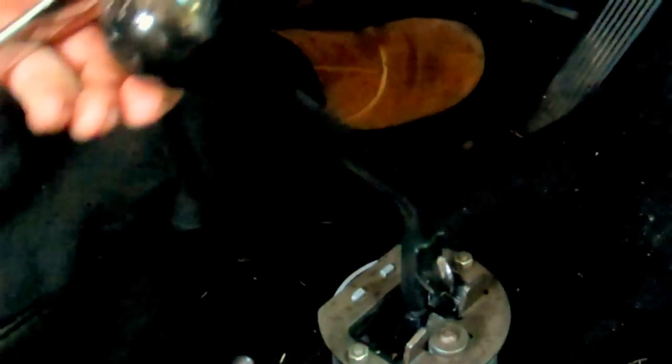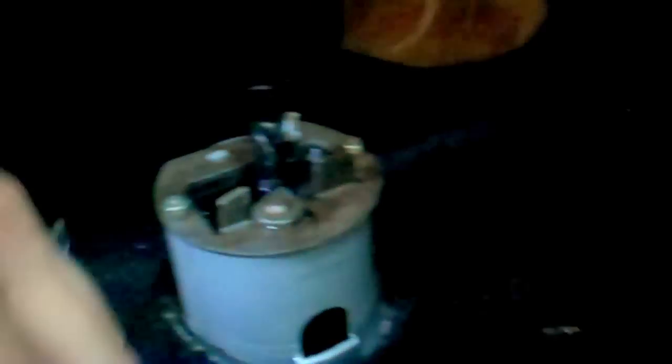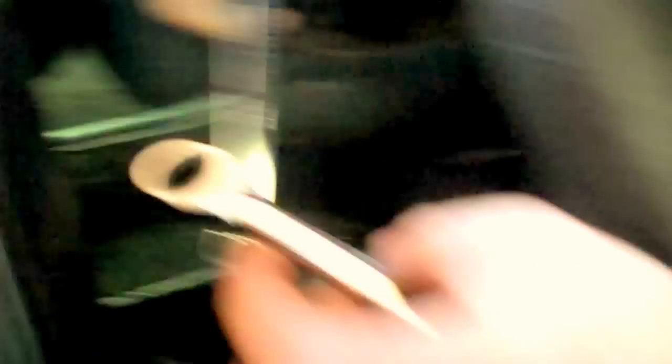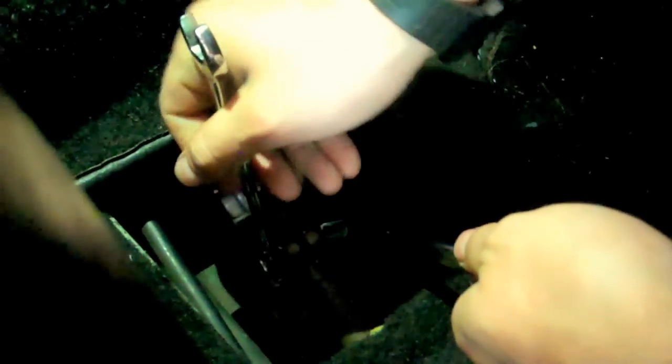That takes a bit of finesse — you're going to have to figure out what's vertical. Is it here? Is it here? You're going to have to look from the side and make sure you know what's really vertical on this part.